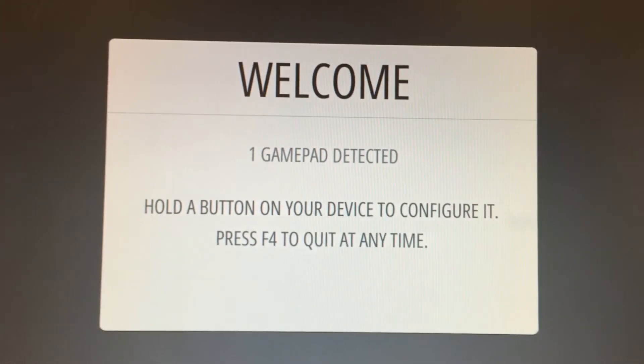When our RetroPie system boots up for the very first time, as you can see, it detected our gamepad controller. So now we begin the process of setting it up.